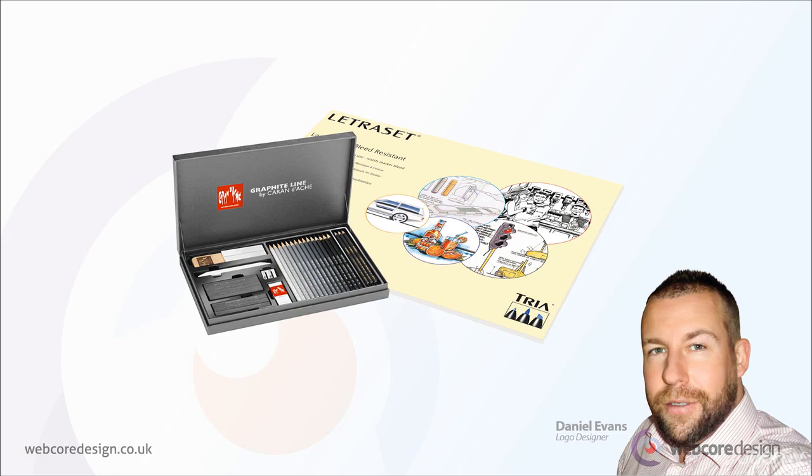So these are the materials I use personally, which perhaps represents an ideal. Don't feel obliged to go out and purchase the highest quality art materials, because the most important thing is for you to use whatever you can to develop a sketch that you can work from to develop an effective logo design.